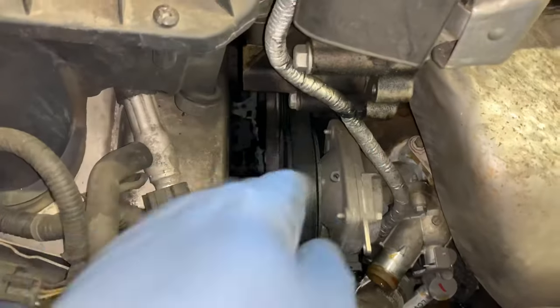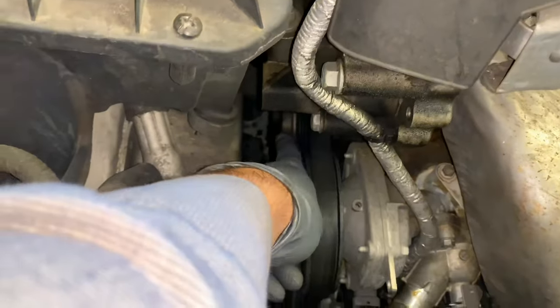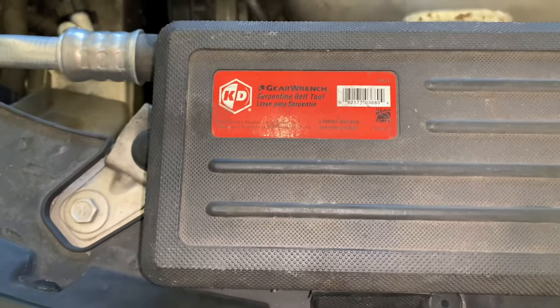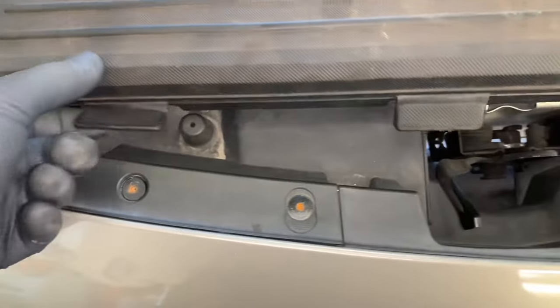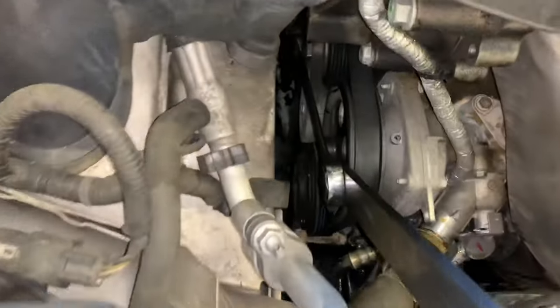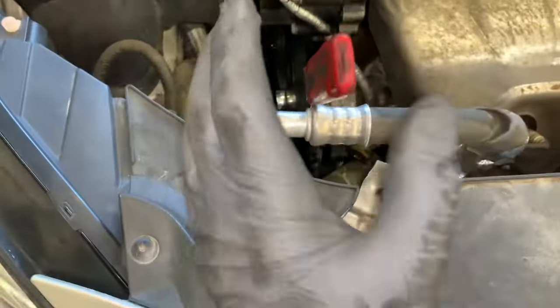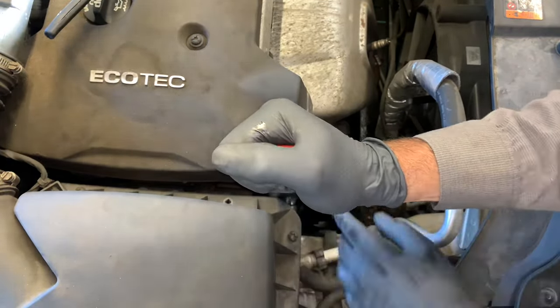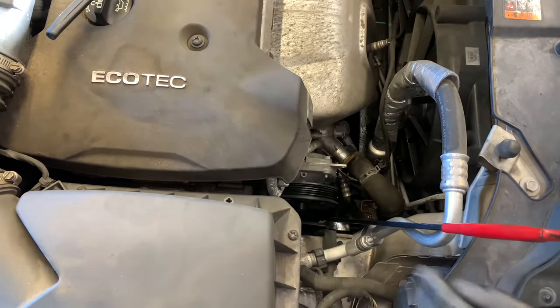Now we're going to work on getting the drive belt off — we need to torque the tensioner over. You're going to need a serpentine belt tensioner tool; the one I use is made by GearWrench, I'll link it in the description. We need the 3/8 head of the tool. Put the tool onto the tensioner and torque it towards the firewall counterclockwise to release the tension, then reach down, pull the belt off, and pull the tool off.